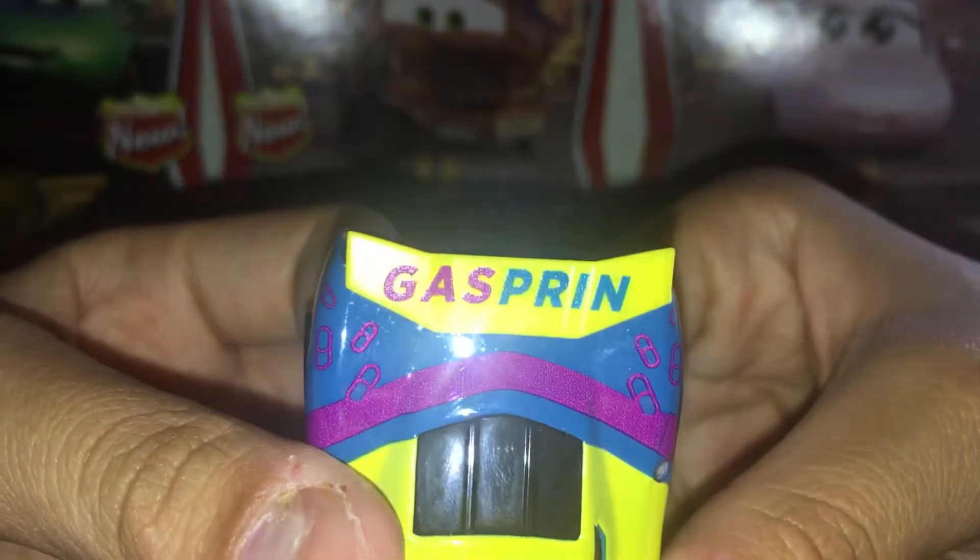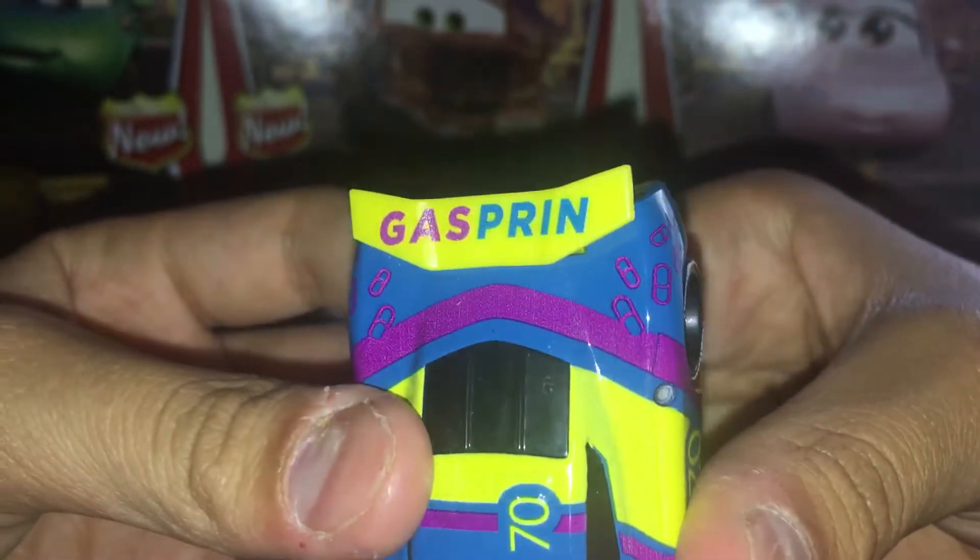Then you can see little pills going all around the diecast. And then you can see Gasparin right there on the spoiler.